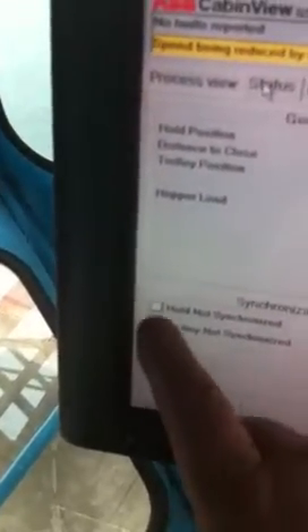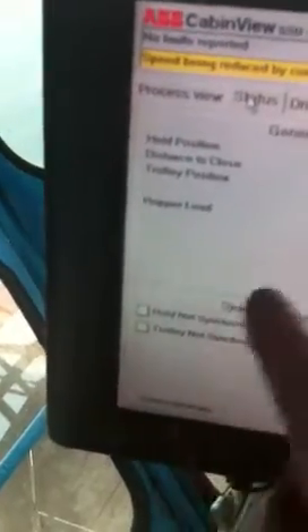Then we move it back to the middle of the hatch, take it down below the combings, and then take it all the way back up — that's synchronizing the crane. To check: go down to your cabin view, hit your status, and here's our synchronization — hold and trolley. It starts in yellow, and as you synchronize the trolley and the hold, it turns white.